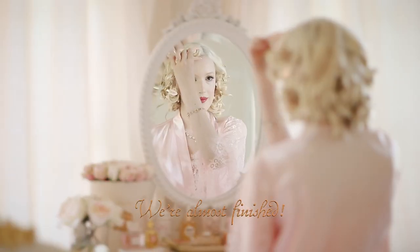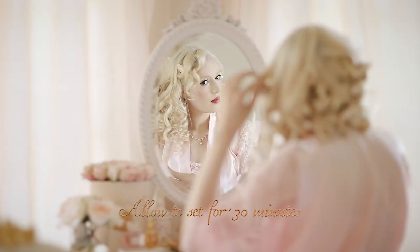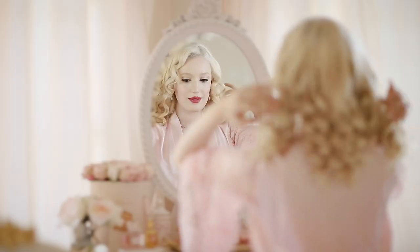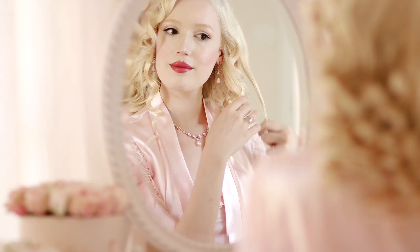Hallelujah! It's time for the last cupid curl. Now I'm going to let down my hair — it's been setting for half an hour — and adorn them with loving tenderness.